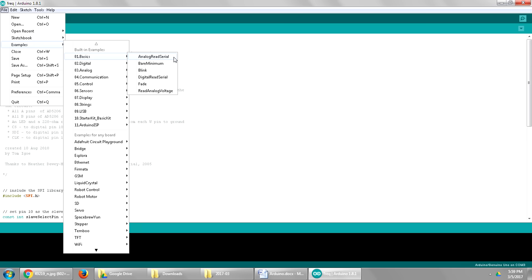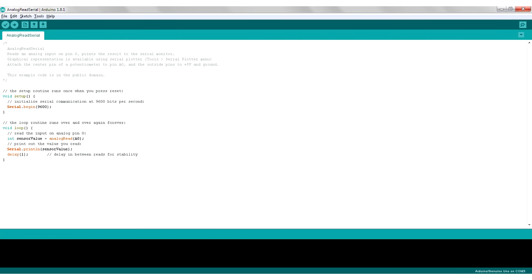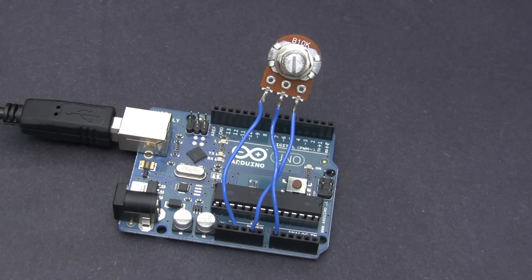Let's start with an example where we measure voltages being fed into the Arduino. Go to File, Examples, Basics, Analog Read Serial. All the Arduino examples contain instructions on how to set up the hardware. This one is telling us to attach the center pin of a potentiometer to pin A0 and the outside pins to plus 5 volts and ground. A 1k or a 10k potentiometer will work great for this. We're going to be using it as a voltage divider to create a voltage anywhere from 0 to 5 volts.